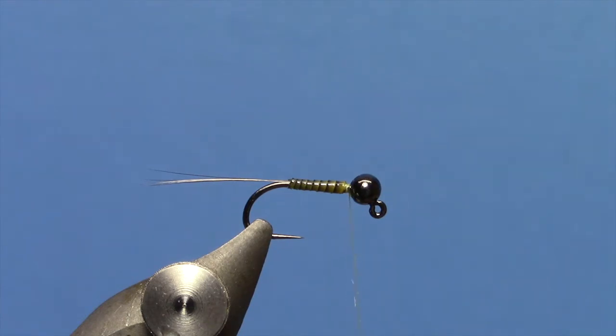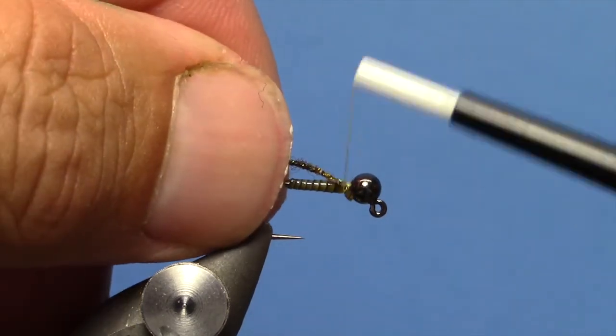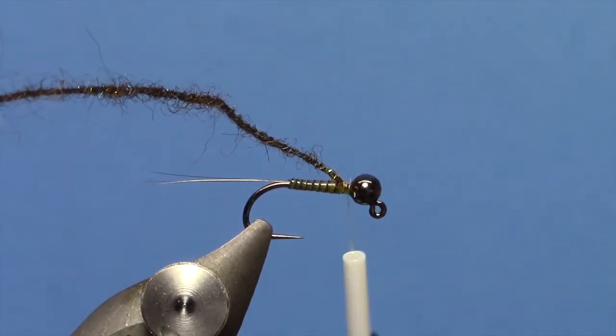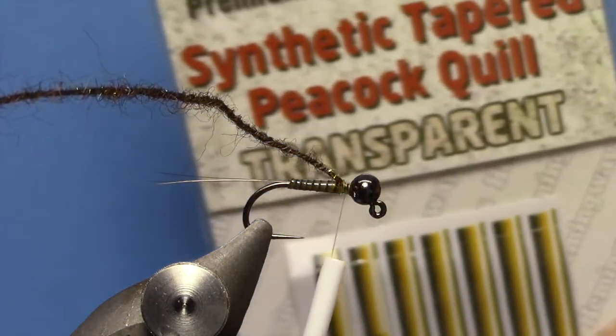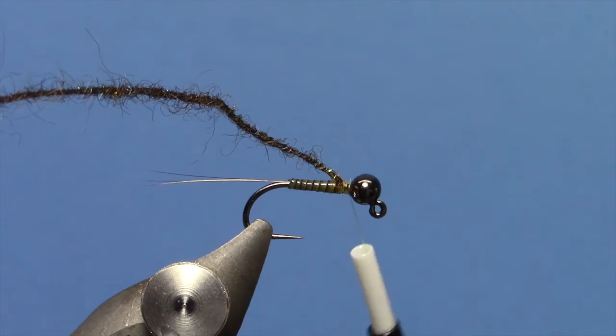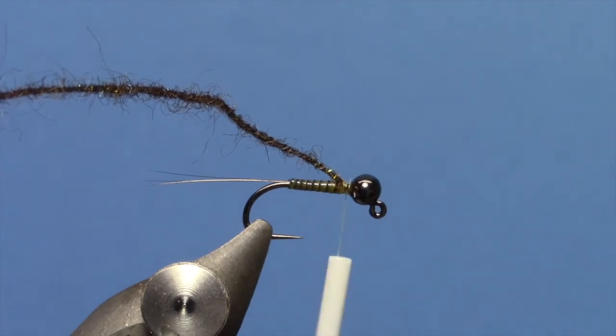Now we can take our nice little fine peacock dubbing brush. In this video I am using the yellow colored peacock quill and I am using the bronze peacock brush.